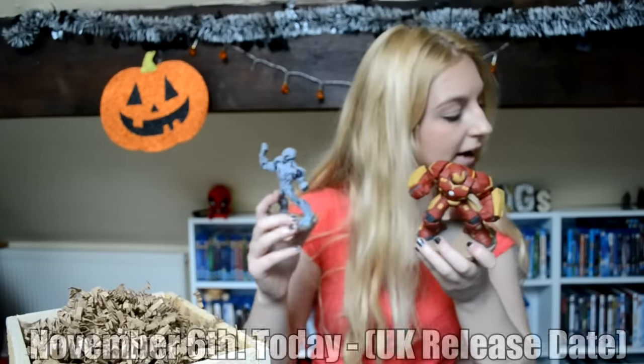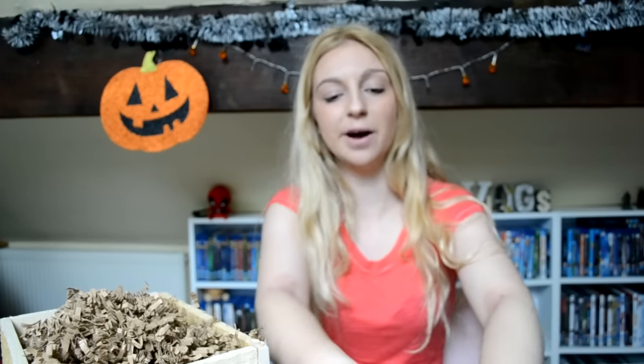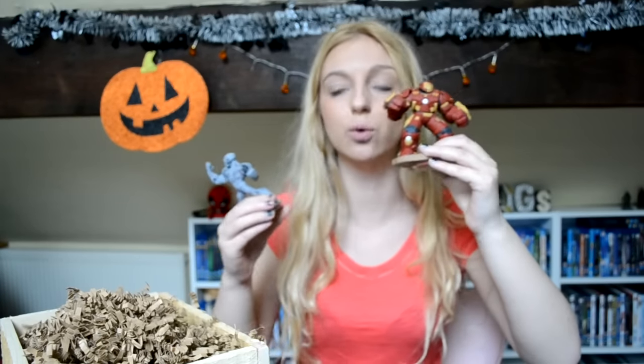I can't believe I have these two figures. I knew the Hulkbuster was just coming out — I'll put the actual release date in the description. Thank you so much Disney Infinity for sending me these — I loved the way they packaged them, it was really cool to receive in the post. Let me know in the comments if you play Disney Infinity 3.0, if you've picked up any of these characters, and if you're excited for the Marvel Battlegrounds play set. Thumbs up if you enjoyed this surprise unboxing video — see you guys next time, goodbye!